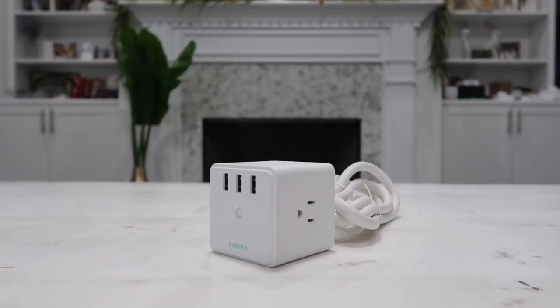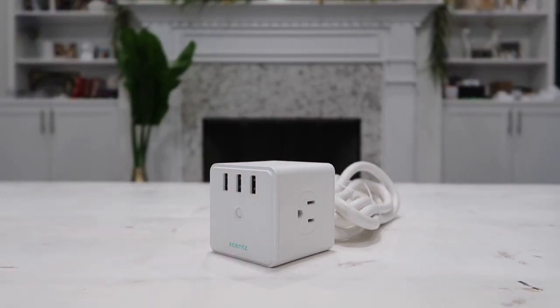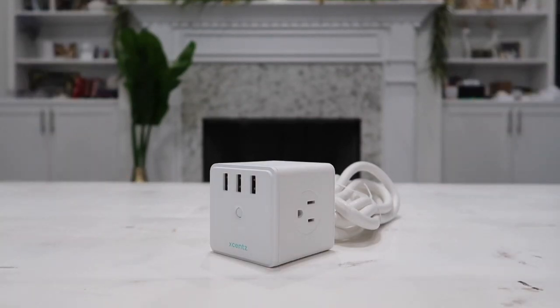Hey guys and welcome to Happy Rider Reviews. In this video we are going to be talking about one of my favorite power extension cords — this is actually a power strip, also known as a power cube, from a company called Xsense. I have previously used products from this company and this is one of those companies that really got me hooked after I used their first product.